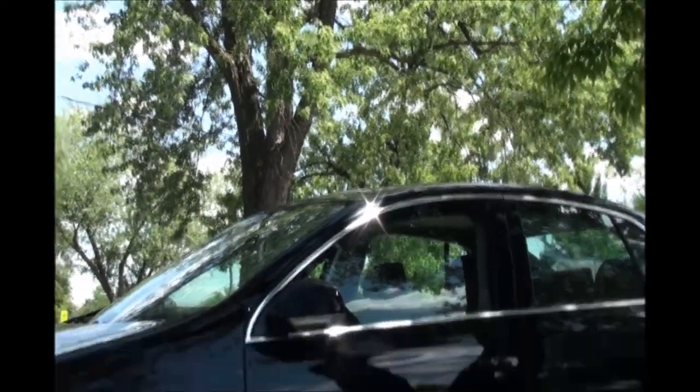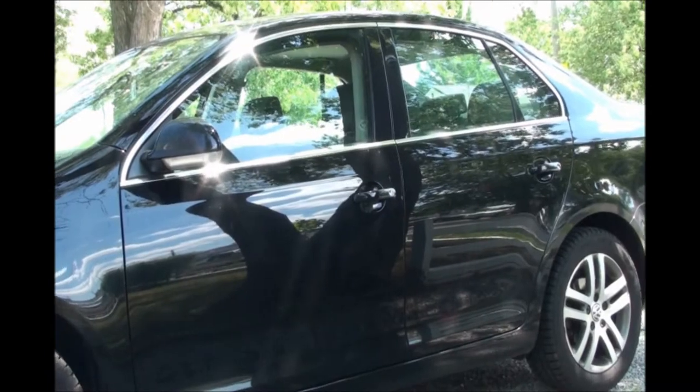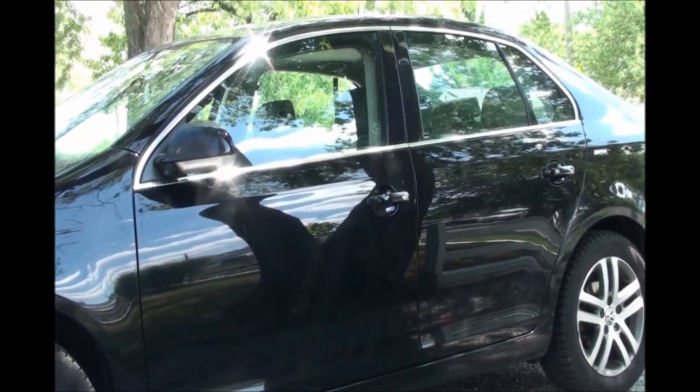Now that the beer is done, let's head to the car. Now, this is a 2006 Volkswagen Jetta.